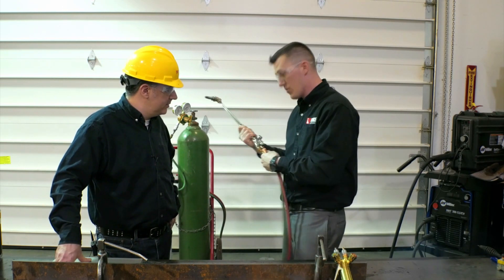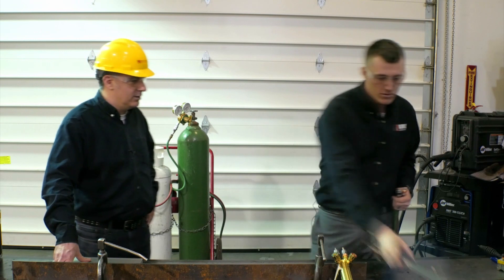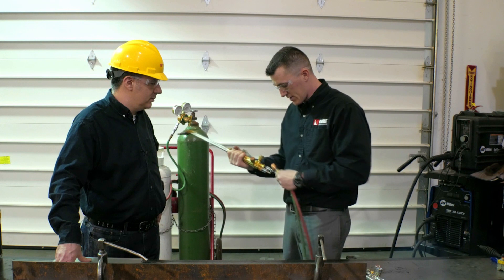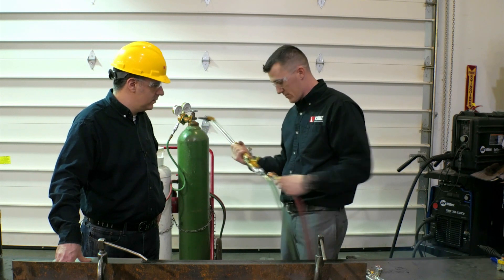So you push and pull. Done with that role — next guy grabs his torch, whatever you want to do, however you want to work it. You can go from a different type of torch into this one.